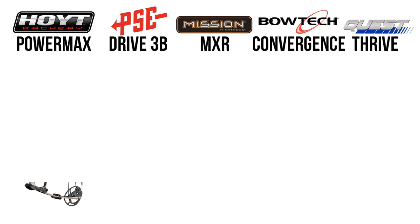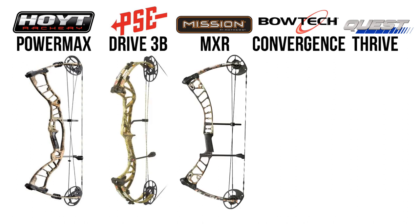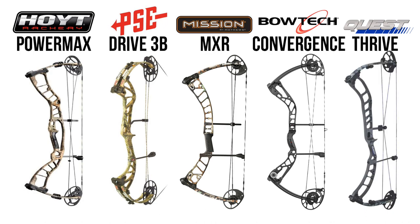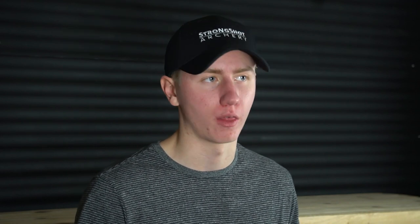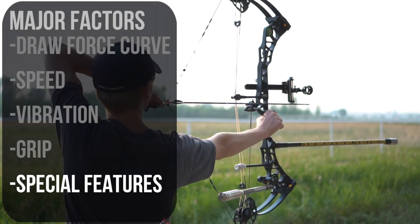So let's introduce the bows. We will be taking a look at the Hoyt PowerMax, the PSE Drive 3B, the Mission MXR, the Bowtech Convergence, and the Quest Thrive. We aren't going to go too in-depth into these bows because it would take way too long. So we'll be focusing on the five major reasons why you would pick one bow over another: Draw Force Curve, Speed, Vibration, Grip, and Special Features.